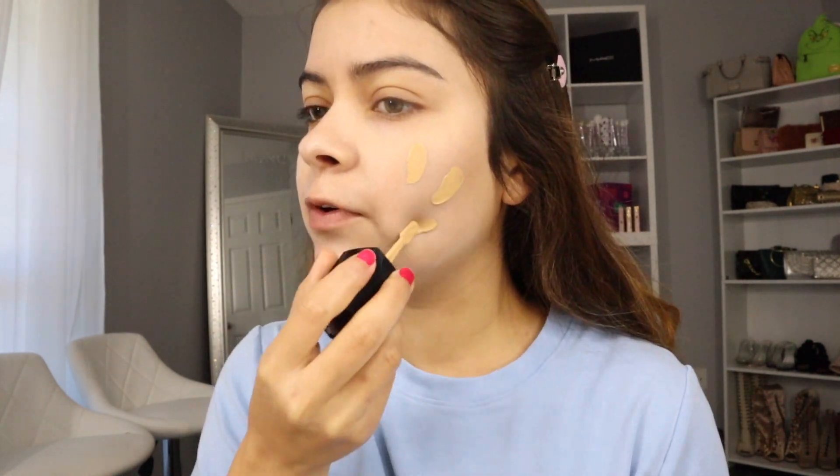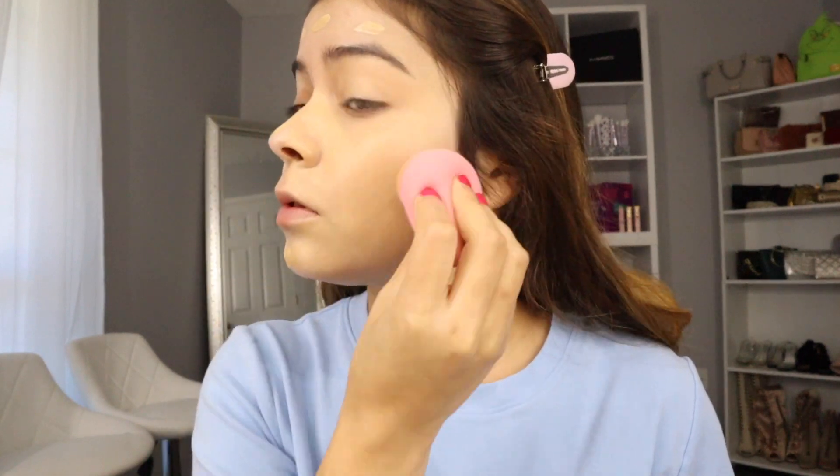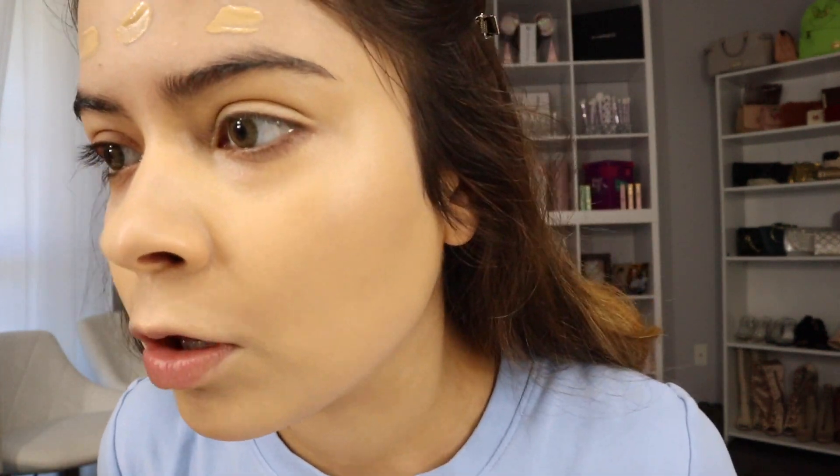I'm so truly thankful that Hapa Kristin wanted to do that. These contacts look amazing — they lean toward the hazel side with a green tone to it. They are so pretty. I love how the texture looks. If you're this close to me, you would probably think that's my actual eye color — there's no way someone could tell they're contacts.